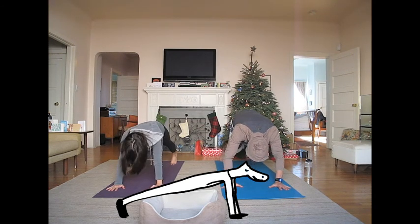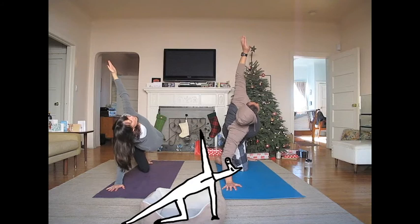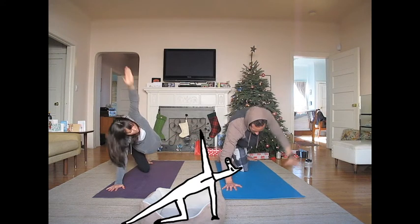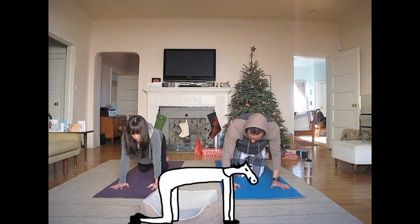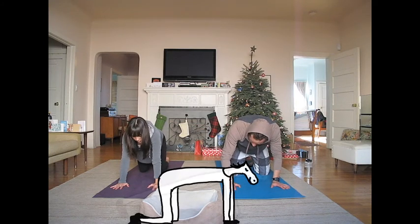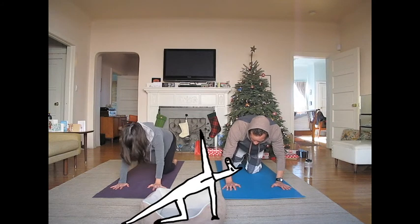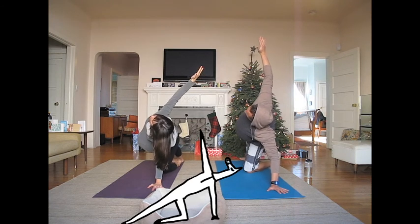Place your right hand down and press back into plank. Now come to a side plank on the other side. Now gently come to your hands and knees for tabletop. Come back into plank. Now come to a side plank on the other side. And look up. Breathe.